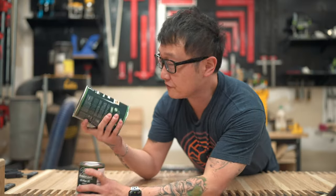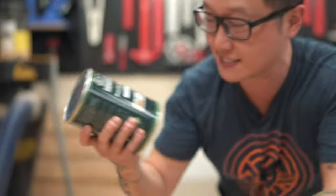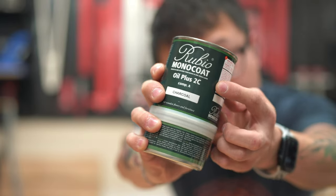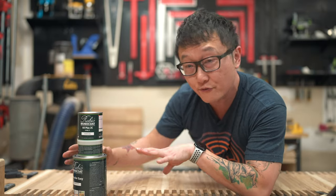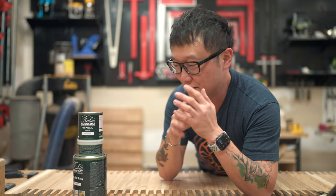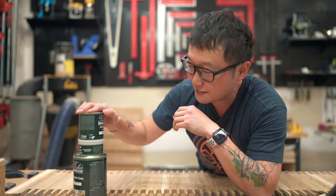Here's what we're using for finishing. We're going to start with Rubio Monocoat's Pre-Color Easy Intense Black for staining, and then finish off with their Oil Plus 2C in charcoal. Just so you know, Rubio is not sponsoring this video — they did, however, send me these for free after they saw me using them on the filing cabinet build, and they're not expecting me to say anything nice or do a review, but I do really like to use these.